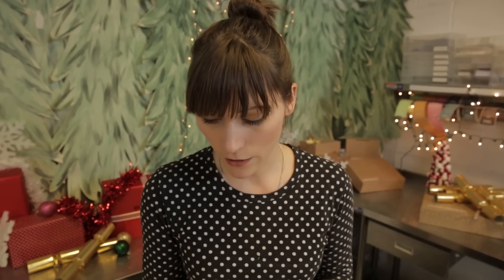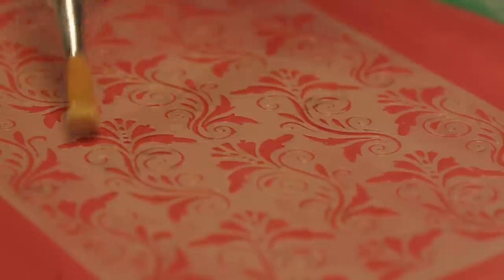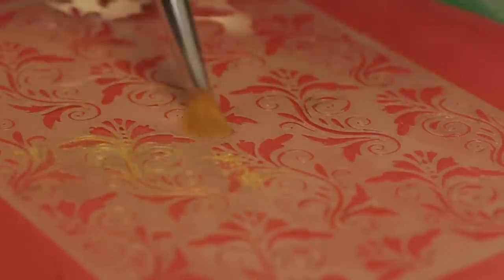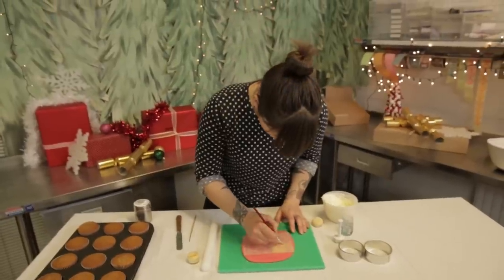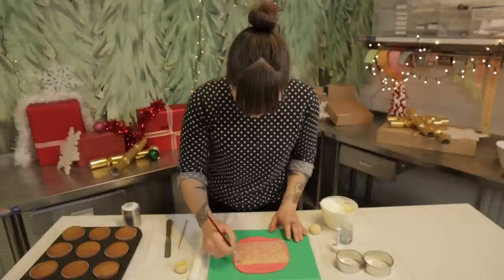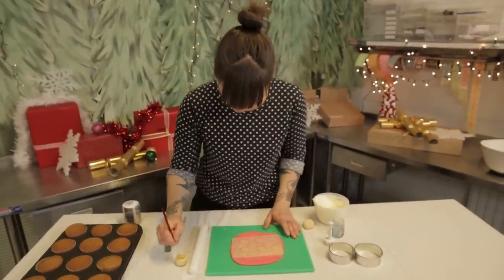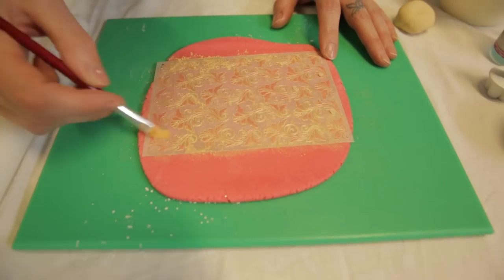Now we're going to get some gold luster dust and do something really cool with it. Luster dust — you can get this also at cake decorating shops. It's just a really super, super fine pearlized dust, this one's gold. You can get them in silver and white and all kinds of colours. I'm just going to get a brush and just brush it over the stencil basically until you've covered all the holes. And it's completely edible — it's edible dust so don't worry about that, it's just super great for cake decorating.